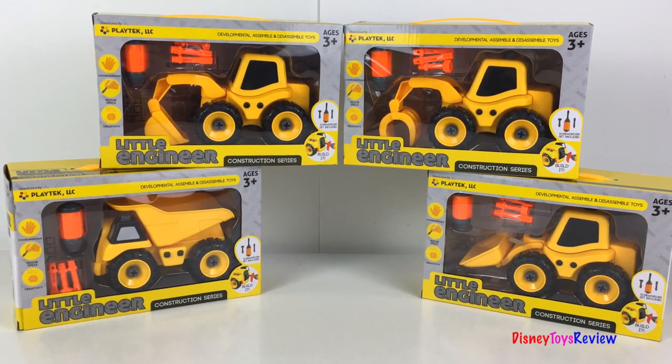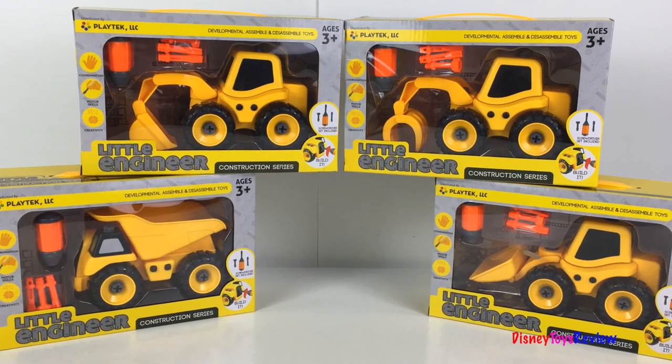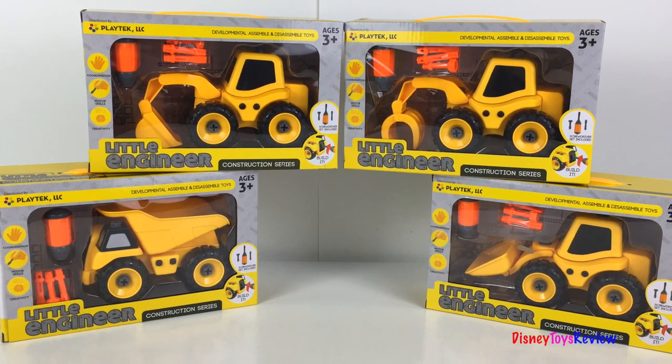Hi guys, Disney Toys Review here. Today we're going to be unboxing two of these little Engineer Construction Series Mighty Machines.